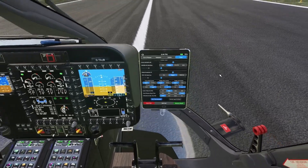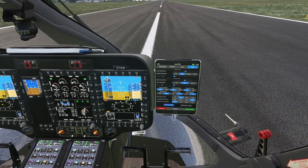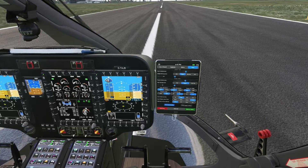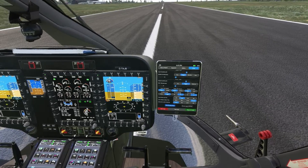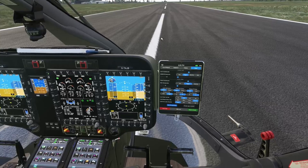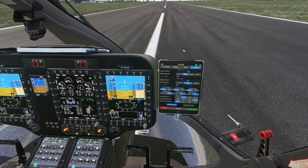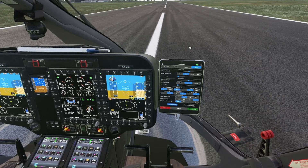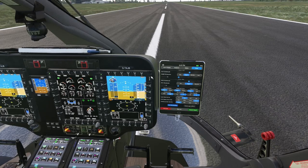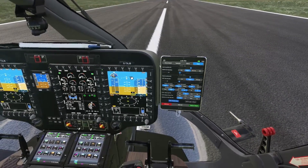And if you still get the override message constantly, then I would suggest calibrating your joystick again. Most probably, when you go into the calibration software, you will see that typical square with a ball in the center, and you're not touching your joystick but the ball is off-centered. So you recalibrate your joystick, and when you get back into the game, hopefully the override message should have disappeared.